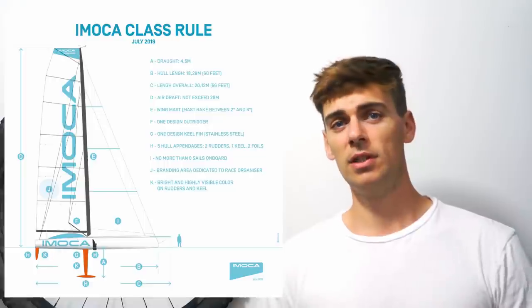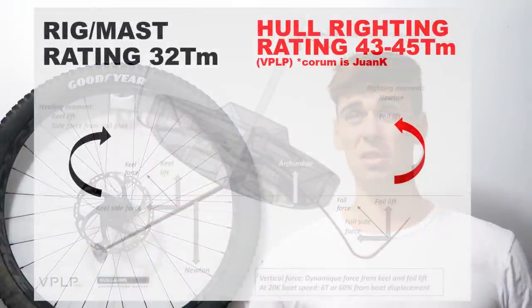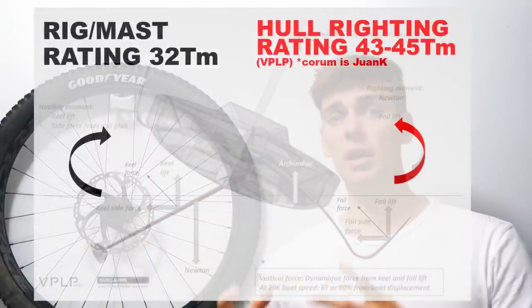There's a bit of a dirty secret with all these latest generation of IMOCAs in that the mast has now become basically the fuse of the boat. Normally, if your boat's overpowered, what might happen is if the rig is strong enough, the boat heels over excessively, loses power when it turns into wind and everything becomes safe and you keep your mast. The problem with these latest generation of IMOCAs — the rig is rated at 33 tonne-metres of load, and the fully foiling, fully canted, fully ballasted-up hulls can produce over 43 to 45 tonne-metres of righting moment.